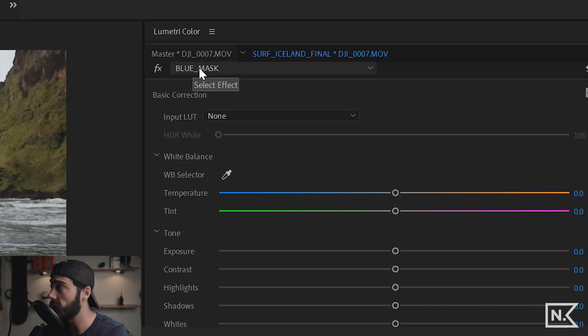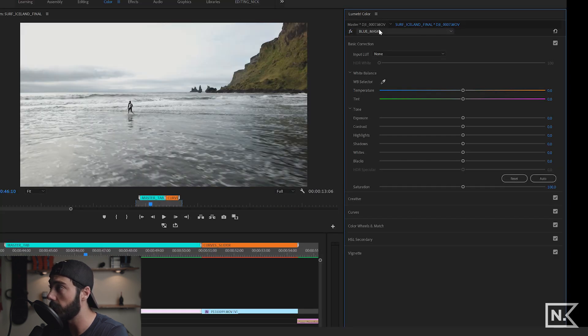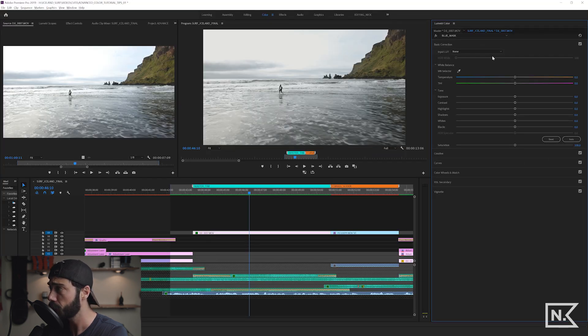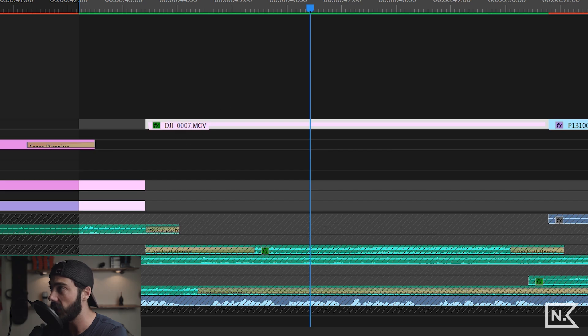We have our clip here with two Lumetri layers: a blue mask removing a lot of blue, and a base correction. Look up here — there are two tabs. This is the actual sequence name we're working on: 'Surf Iceland Final.' But if I click this tab that says 'Master DJI 007.MOV,' that is the name of the clip and represents the master effects on that clip.